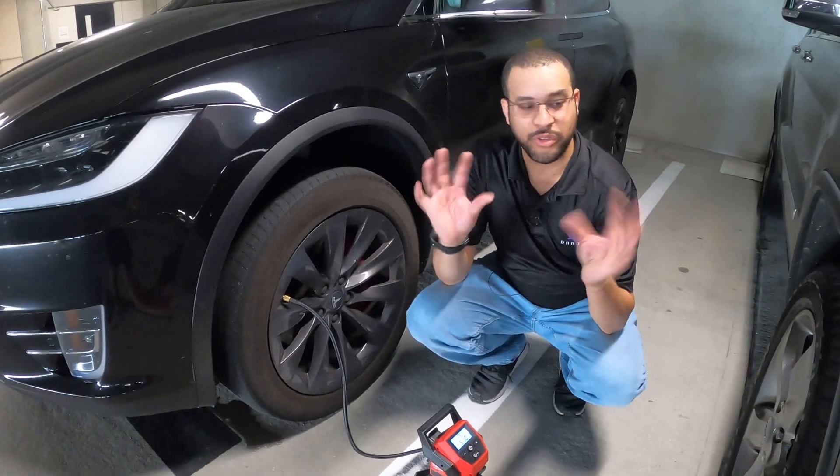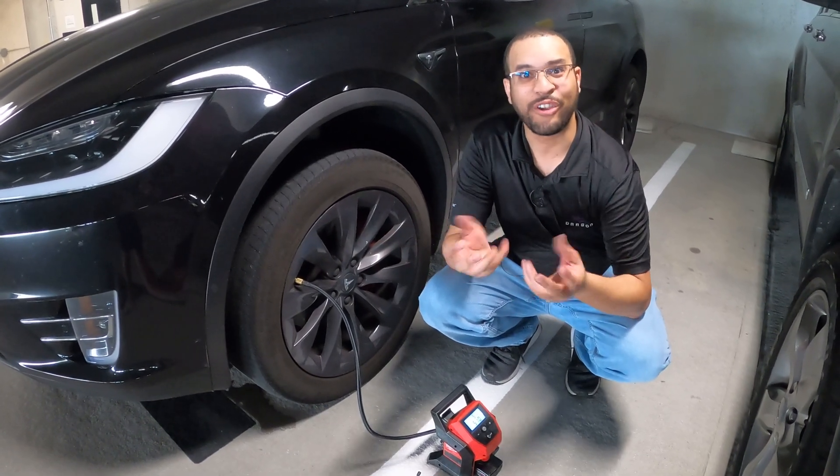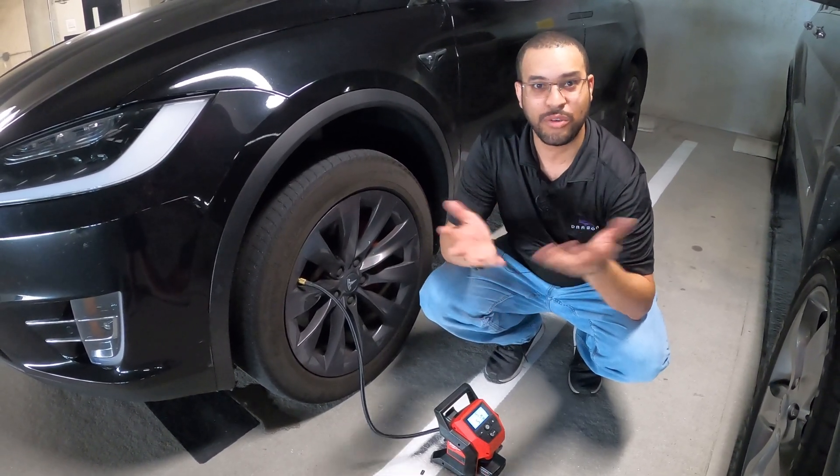One thing to be mindful of when working with your tires is brake dust, rubber dust, and road grime — they get everywhere. So you want to have some wipes or hand soap and water handy.